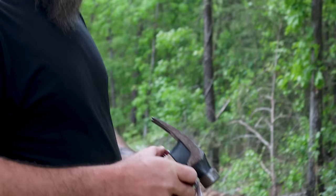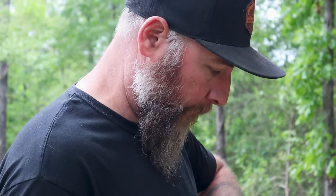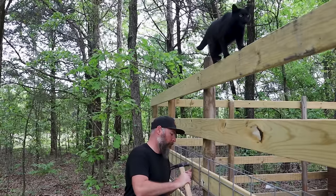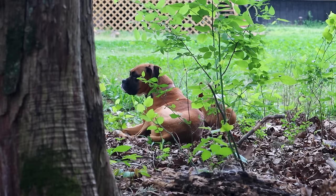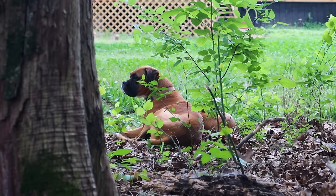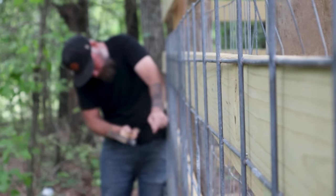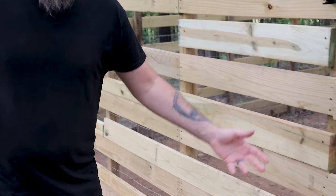They haven't ripped the staples out on these things — they really just destroyed the welded wire. So I think we can just probably staple this on the side for now with a bunch of these fence staples.